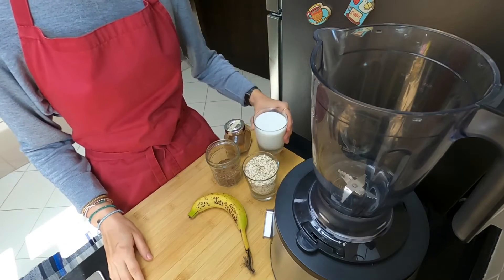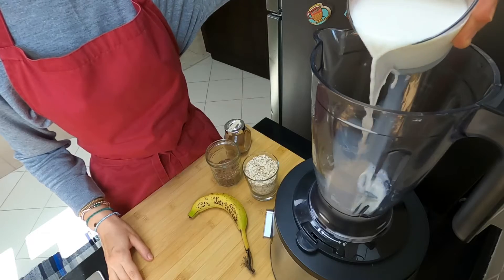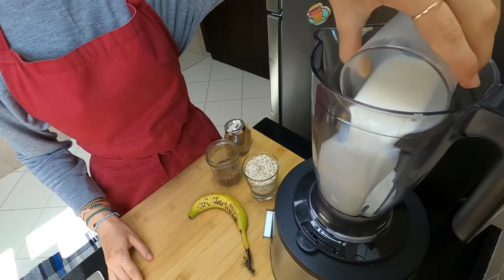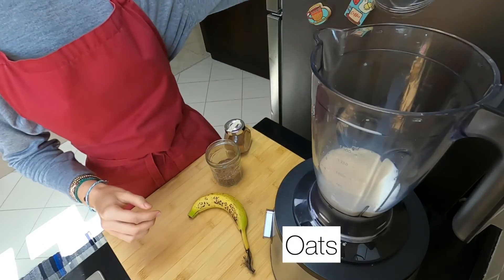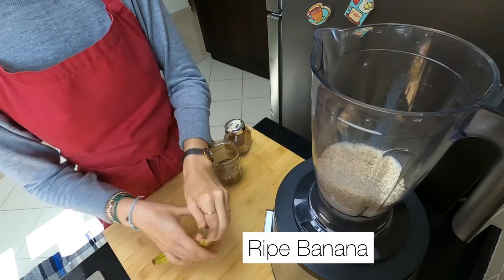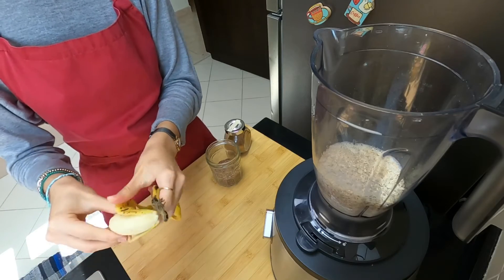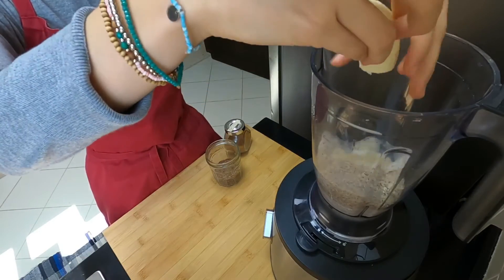Hello everyone. Welcome to the show. I'm going to show you how to make it.